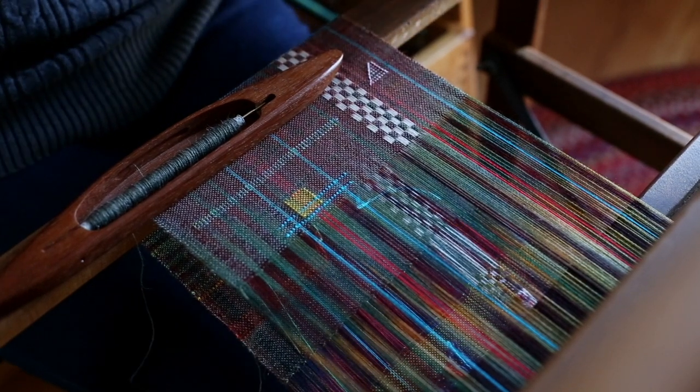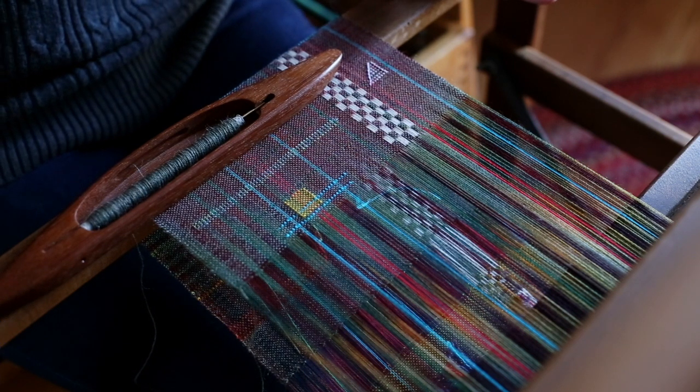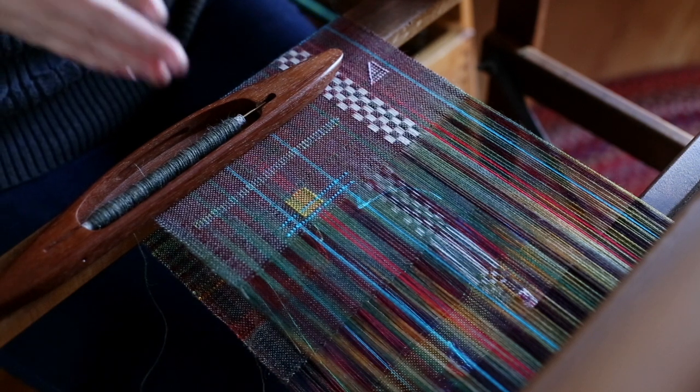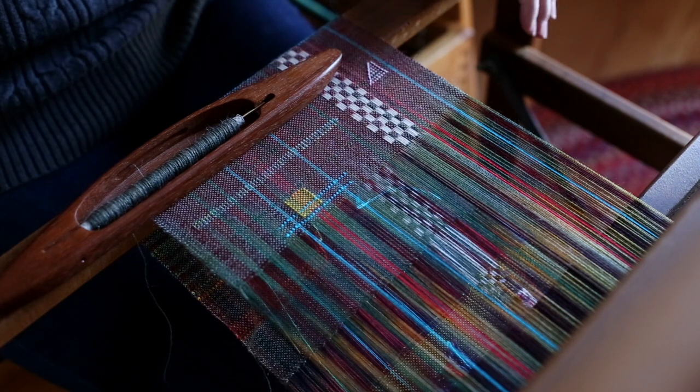I'll show you what it looks like when I weave. This is just a four-shaft direct tie-up loom, and so I have one treadle for each shaft. So I'm actually using two feet at a time to do this.